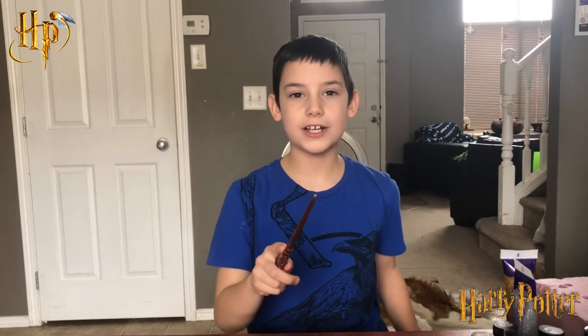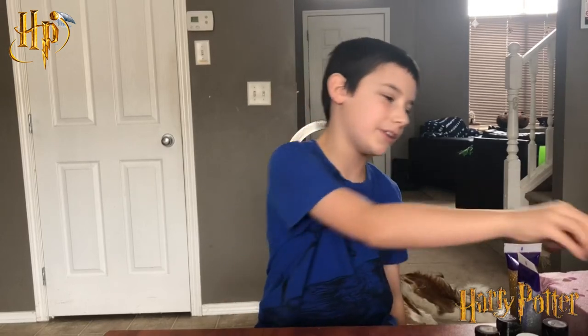I hope you guys enjoyed this video. Be sure to smash that subscribe button and like my channel — see you guys next time, goodbye!